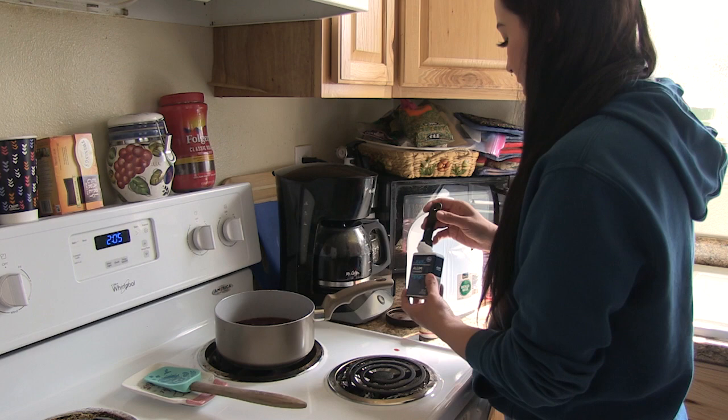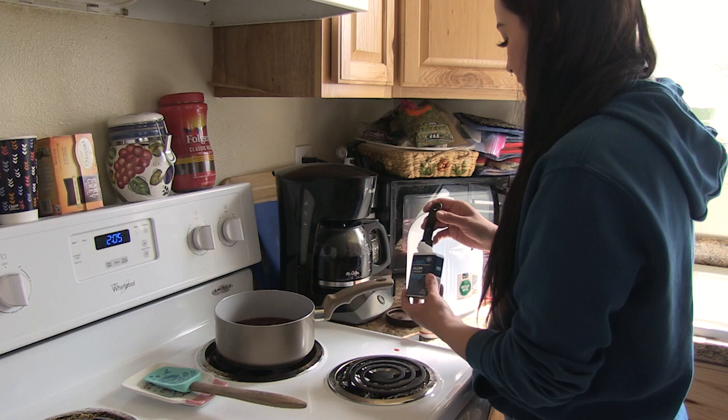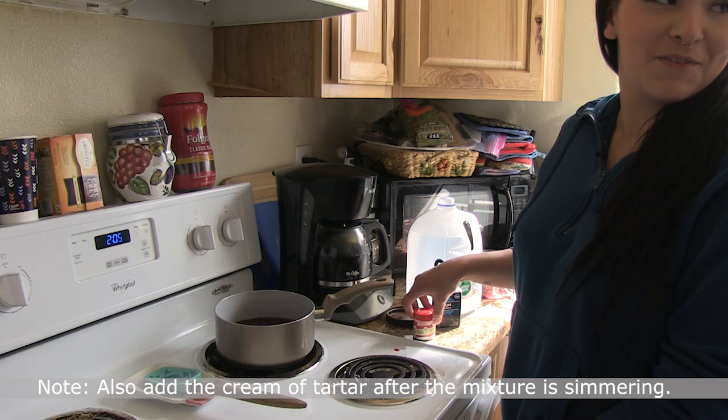Why do you use cream of tartar? The cream of tartar is used because alum on its own needs help — so the cream of tartar will help it along. With cream of tartar we're using half a teaspoon, compared to the alum where we use one teaspoon.